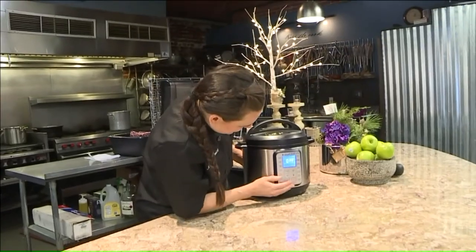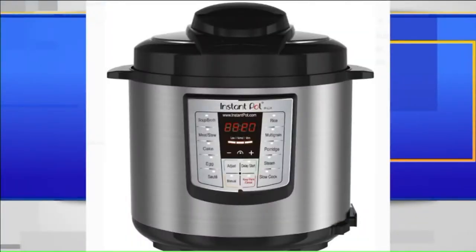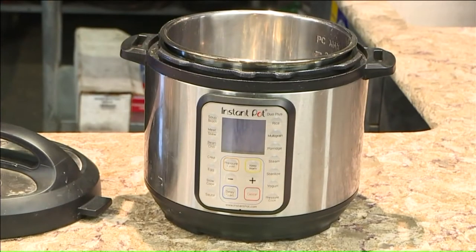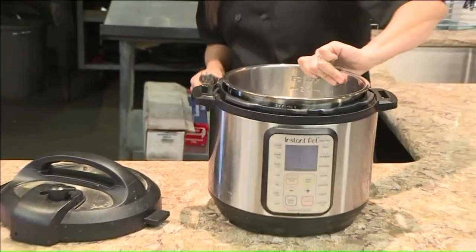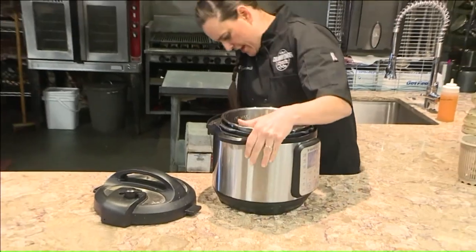But Schmidt says this can be avoided. She says you have two options when the buzzer to the steaming valve goes off: to either release the steam manually, or let it sit for about 15 to 20 minutes, which will be recommended per recipe, and it'll allow the steam to release naturally.